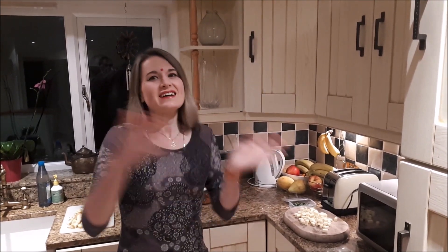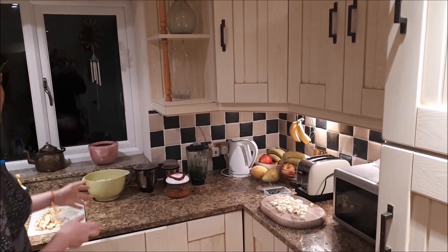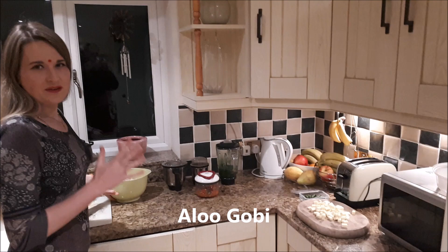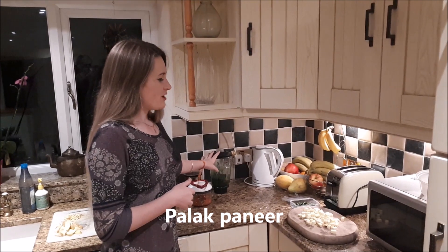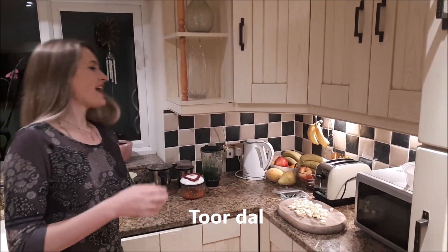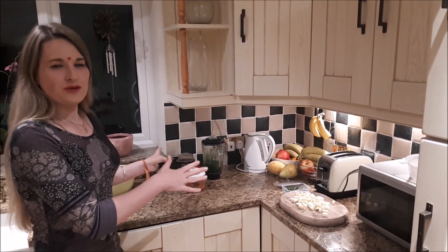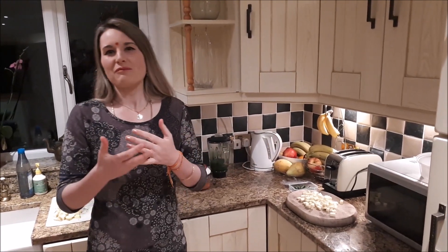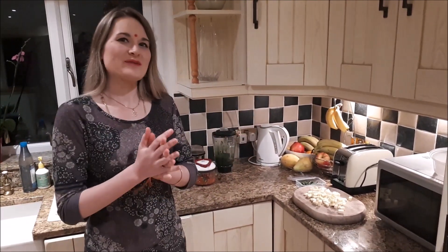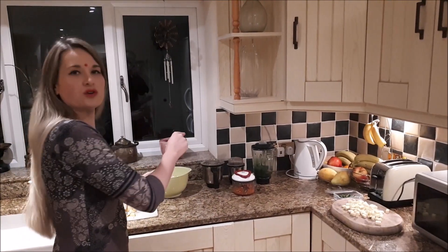I'm making extra helpings today so that it lasts until tomorrow. What I've prepared to make today is aloo gobi — something I make at least once a week, generally twice a week — palak paneer, tor dal, and chaval. So four items. Obviously the chaval is very simple but I'll be talking you through everything as I'm doing it.